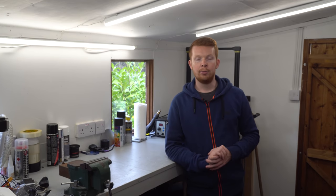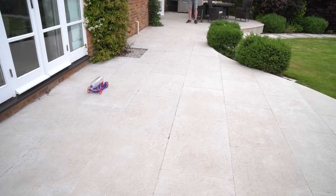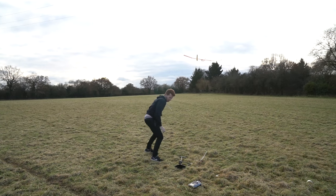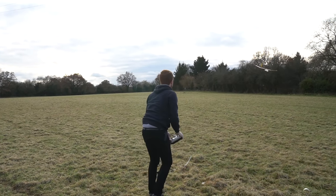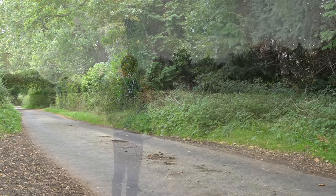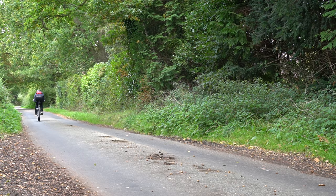In the past I've made a few air-powered projects using 3D printed compressed air engines, and I've also made a few electric bikes. But I think it's about time I combine the two. I'm going to be making an air-powered bike.